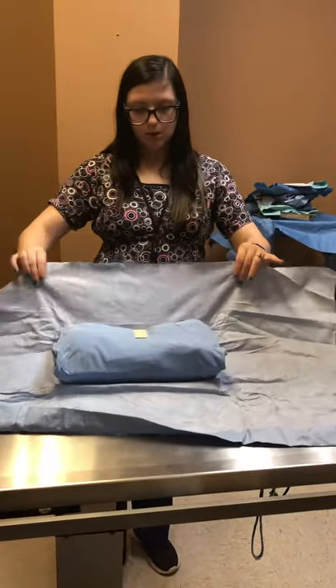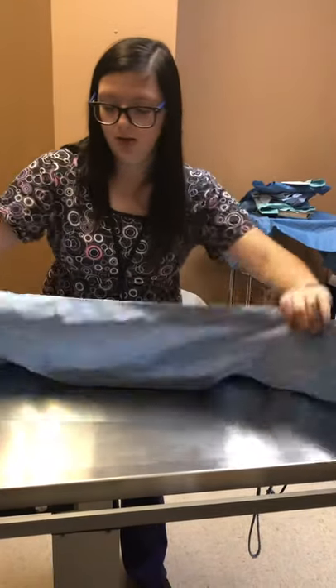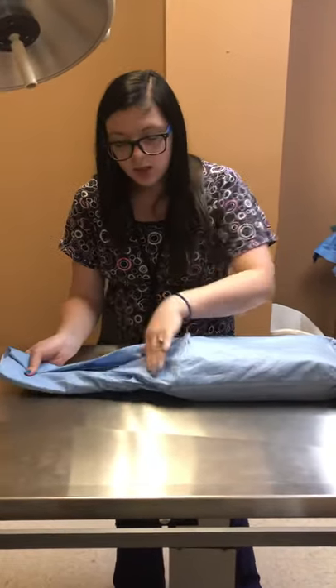I'm going to take the end closest to me and fold it over, and then the end farthest from me — fold it over. Then I'm going to make some corners on our sides.